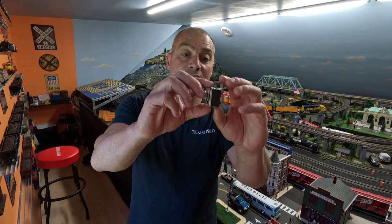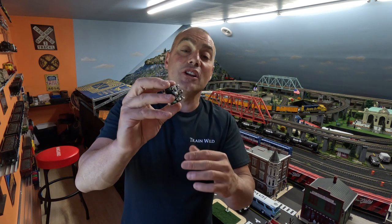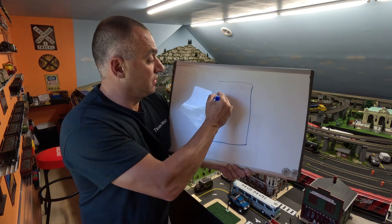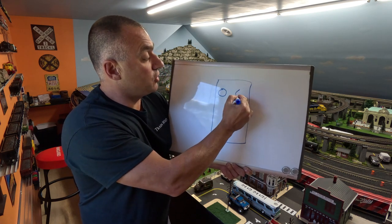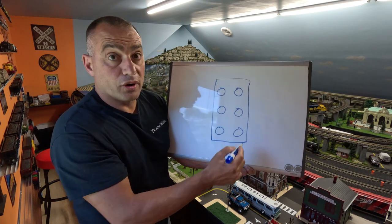Right here on the back you'll see six terminals, and I'm going to show you how to wire these terminals — it's pretty basic and simple. Here's the back of your switch, and here are the six terminals.